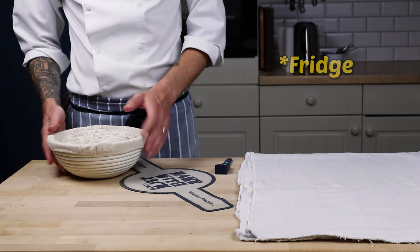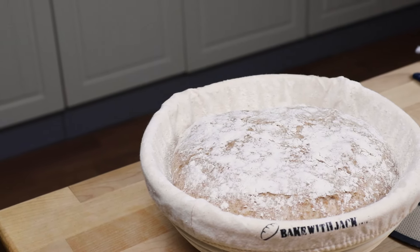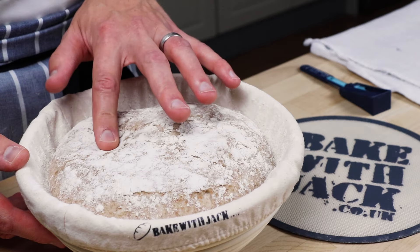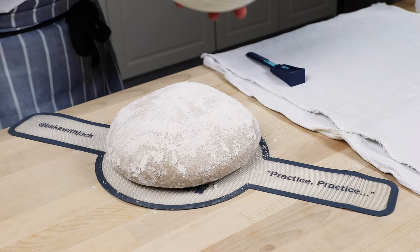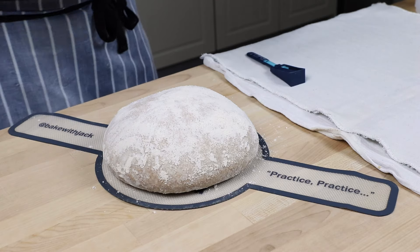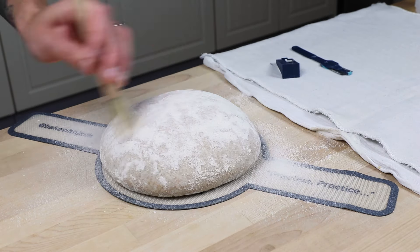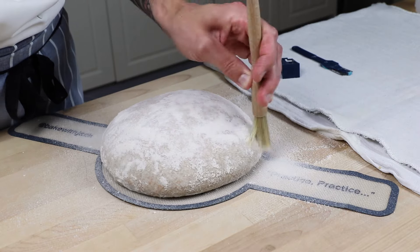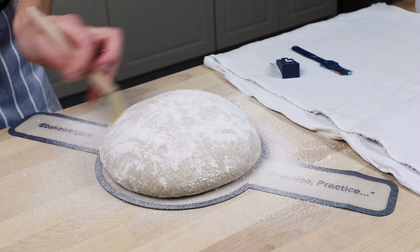Retrieve your dough from the fridge - you shouldn't really see that much volume increase from the day before. A plumpness is what you're looking for, not a sagginess. Turn it out onto your parchment paper or silicone sling. Get yourself a brush and dust off any areas where flour might have built up - over-dusting your basket is a good idea so nothing sticks, because you can always brush off the excess. Tidy up all the excess flour because it's just going to burn in the Dutch oven otherwise.